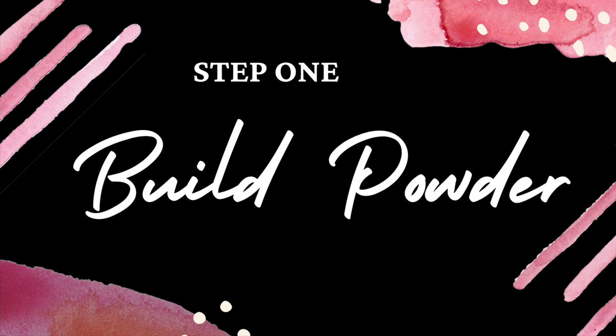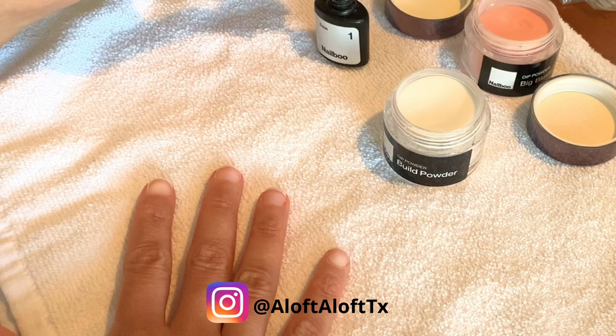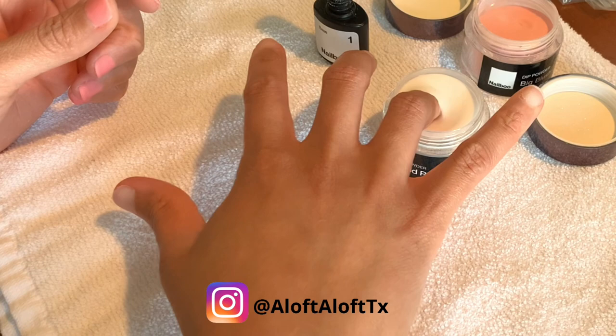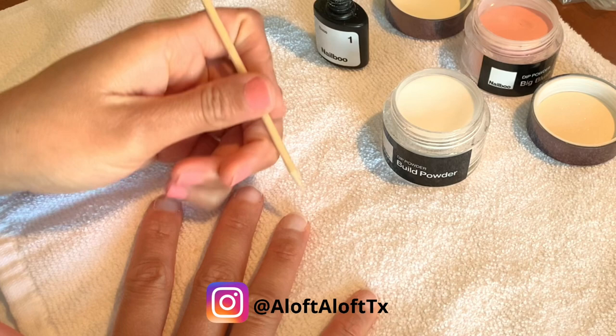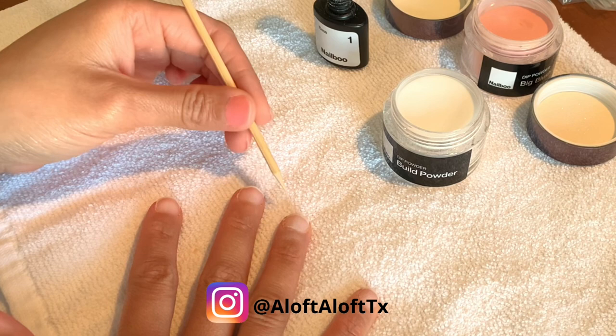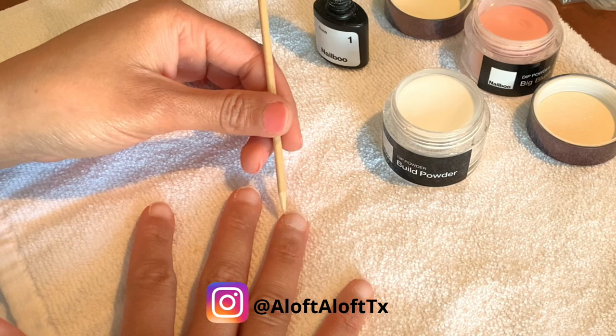I'm already starting after prep. If you aren't familiar with prep or unsure of how your prep works, check out the video that I will link above as well as in the description box. When I dip, I always start with build powder, which is what you see me doing here. Some use clear powder, but again this step is optional. Your first dip can be directly into the color of your choice, but I use build powder. Once I dip my finger into that, I go around my cuticle with a wooden cuticle stick, which is what you see here. You can also use any sharp object — for example, a dotting tool or a toothpick would work perfectly fine. So I do one dip of build powder and then I move on to my color powder.